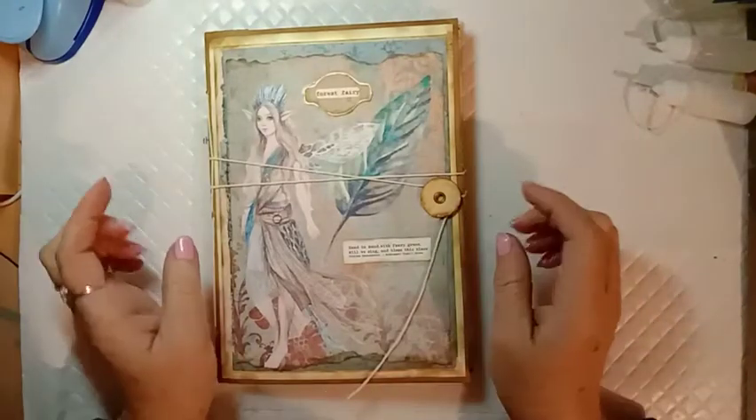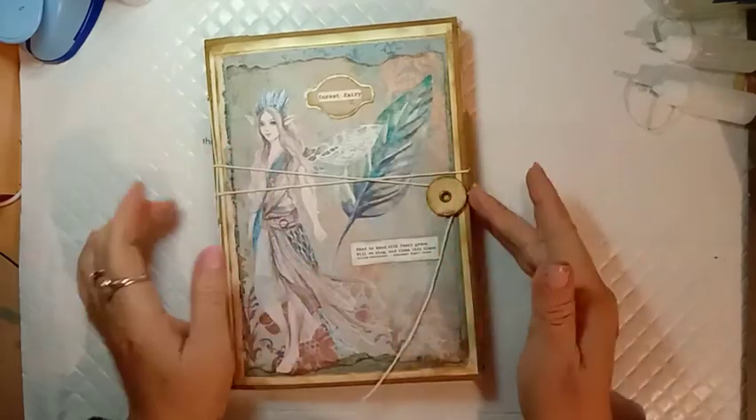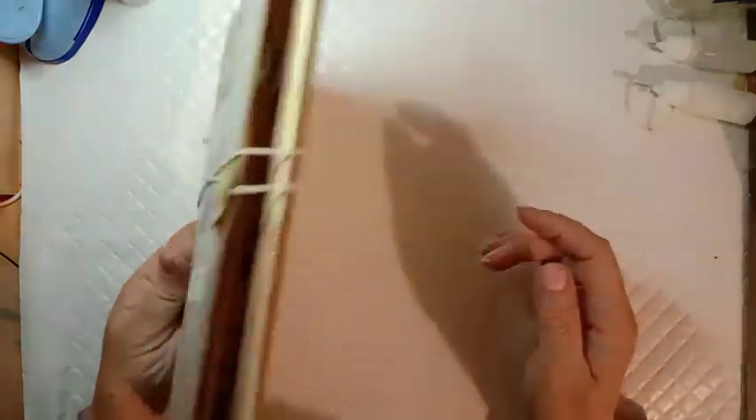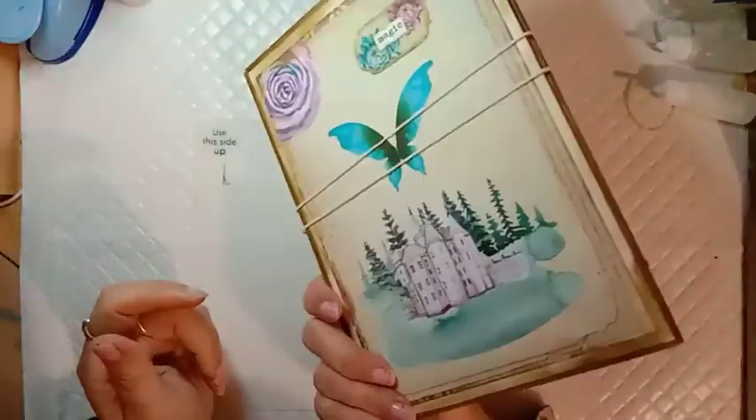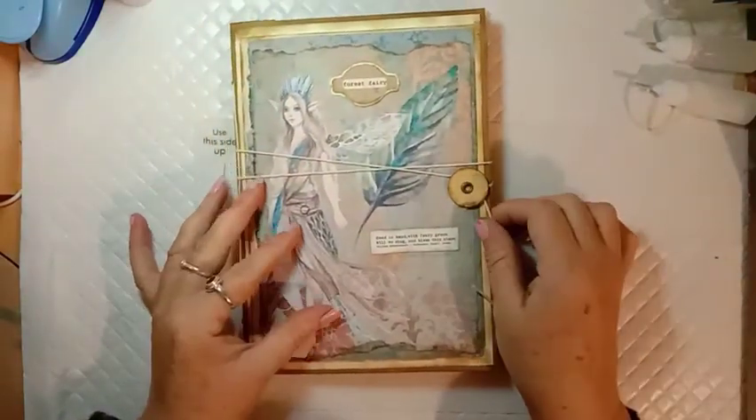Hi everyone, Fiona here. I hope you're all doing well. I just wanted to do a flip-through of this lovely fairy journal that I've just finished making, and in the next video I will do a tutorial of how I made this.